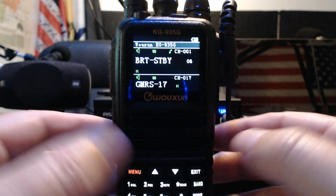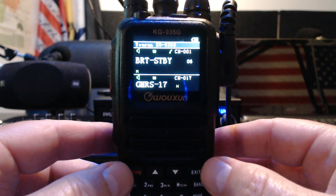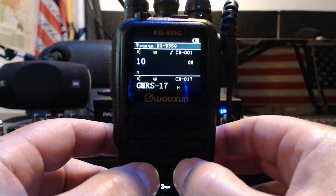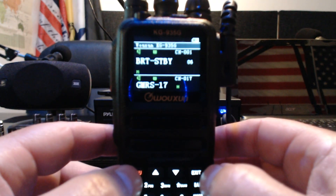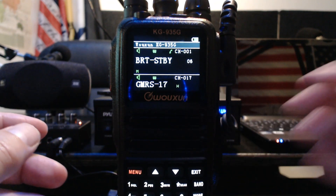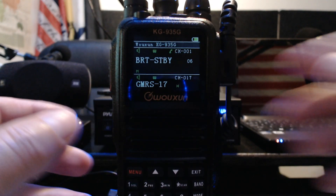Let's try brightness level ten. We'll have to wait seven seconds — I should have put it to two seconds. So we'll see how this looks at ten. That's pretty bright on standby; that's going to drain your battery pretty quick. So let's turn it down to say two and wait till that goes down.